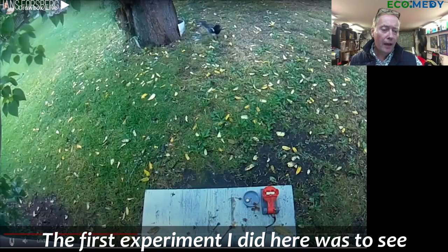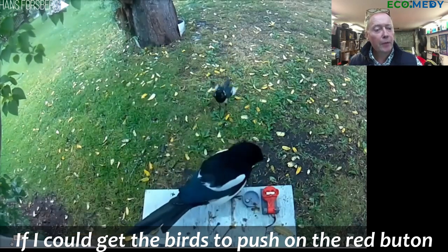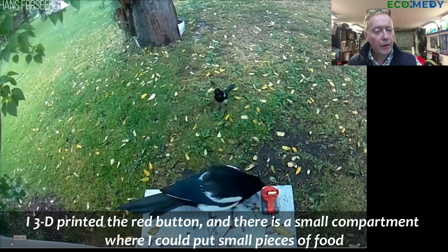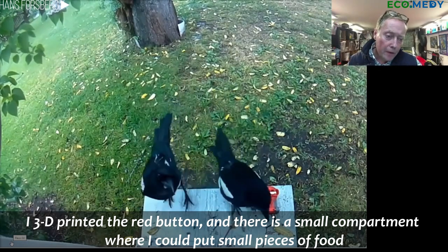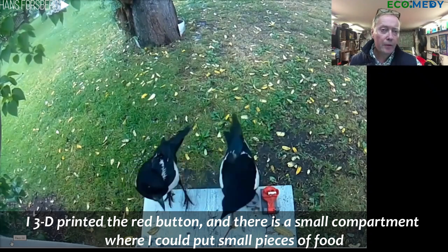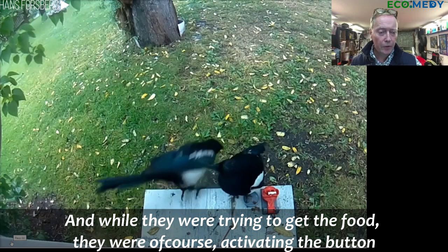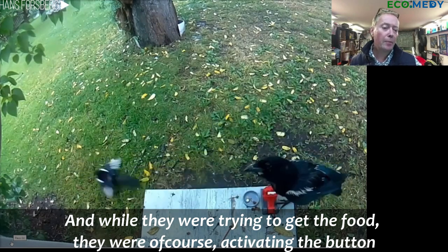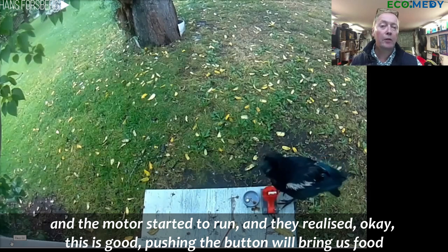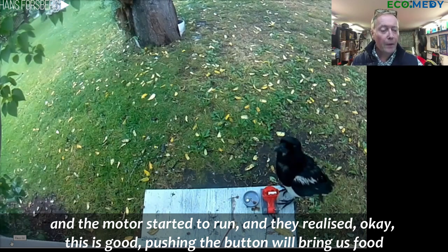The first experiment I made here was to see if I could get the birds to push on a red button. I 3D printed the red button and there is a small compartment where I could put small pieces of food. While they were trying to get the food, they were of course activating the button and the motor started to buzz. They realized that pushing the button would bring them food.